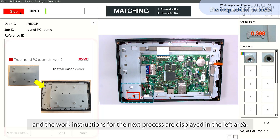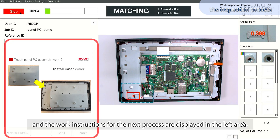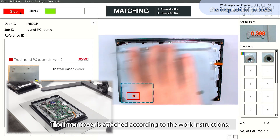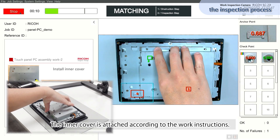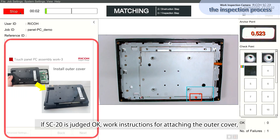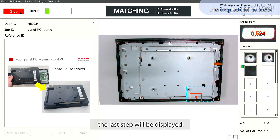The work instructions for the next process are displayed in the left area. The inner cover is attached according to the work instructions. If SC20 is judged okay, work instructions for attaching the outer cover — the last step — will be displayed.